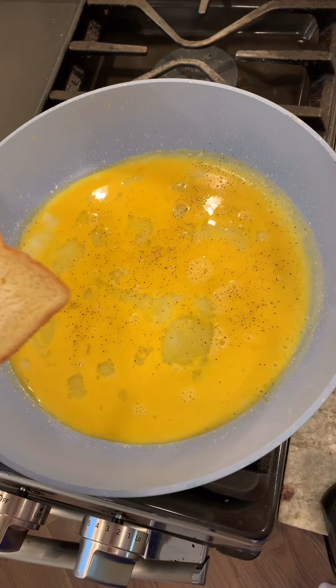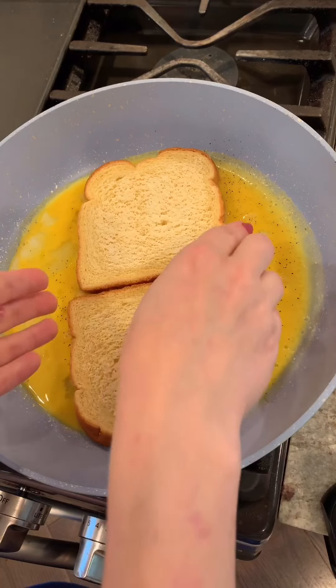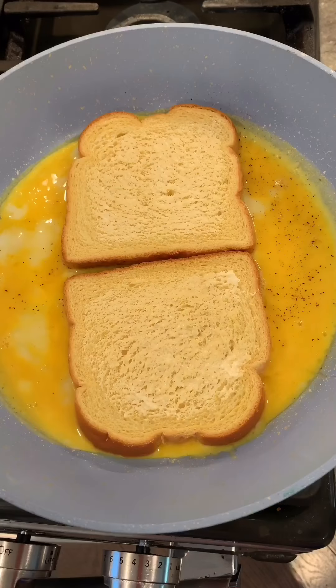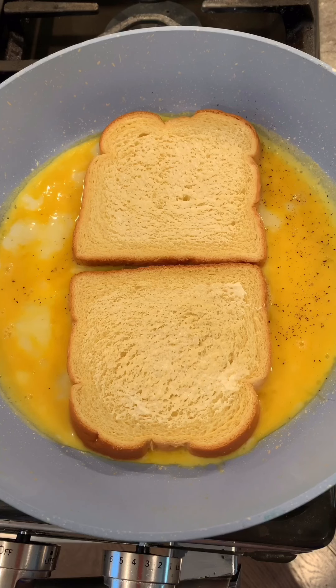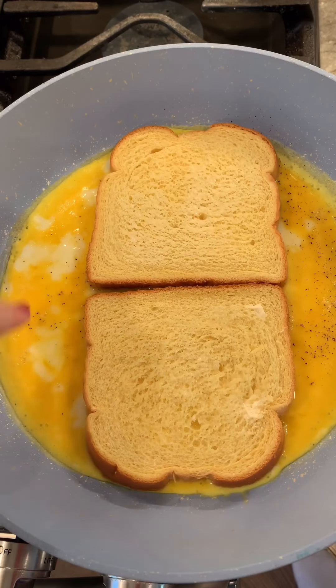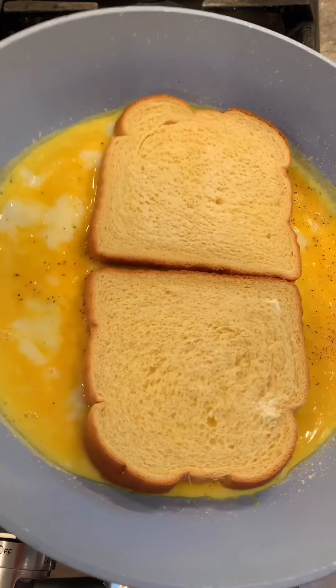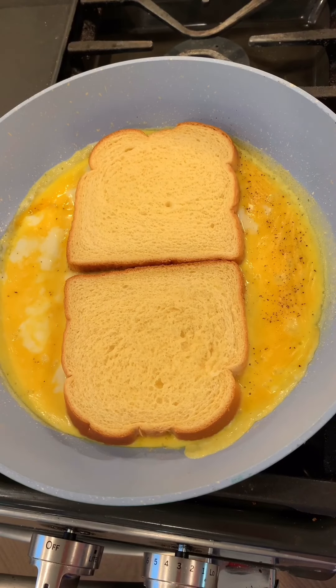All right, are you ready for things to get weird? Now we're going to put the bread down — make sure the buttered side is up. If you haven't seen anyone do this yet, you're probably wondering what's going on, but I promise you it's going to be really cool. The eggs are just about firmed up, so I'm going to let it go for just a very little bit longer.